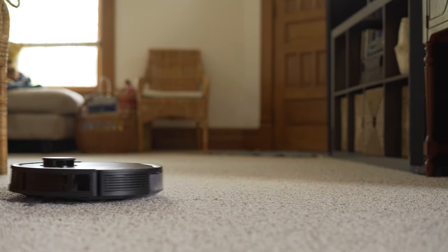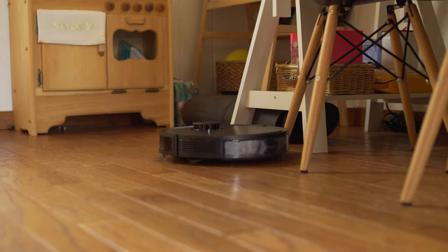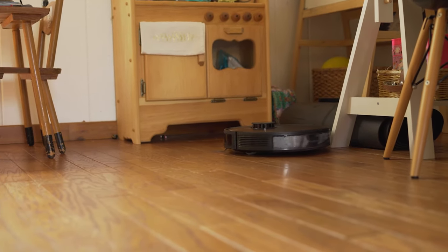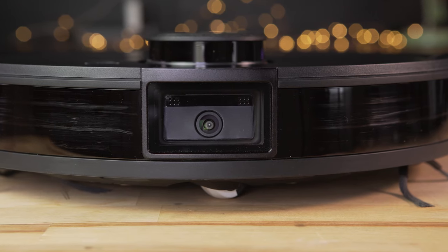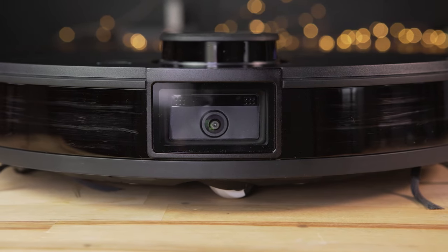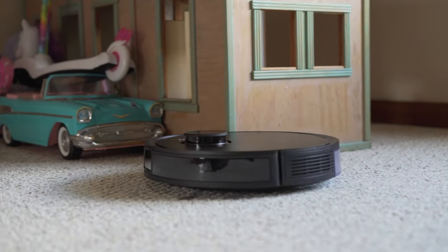Another major feature is obstacle avoidance, which Ecovacs calls AV. When it finishes cleaning, the app tells you how many obstacles it detected and avoided, and asks if you'd like it to return and clean those areas once the obstacles are removed. With the RoboVac 30C, our kids' toy strings would get tangled around it, but I haven't had any issues with the Deebot T8. I tested it with a cord right in front of it — it approached, stopped about five inches away, and rerouted around it, which is really impressive.